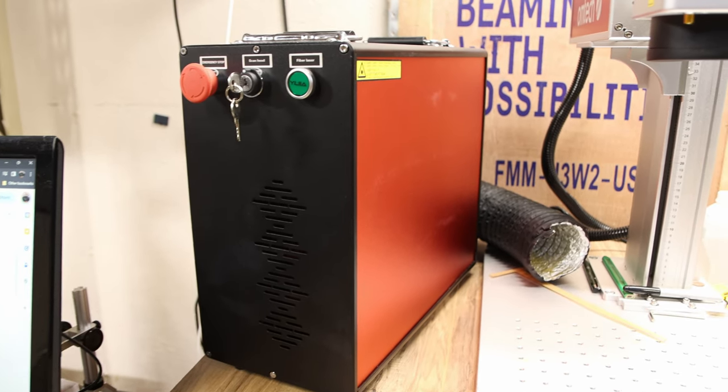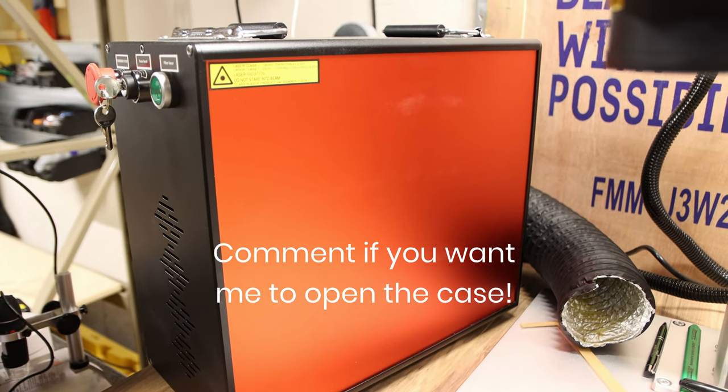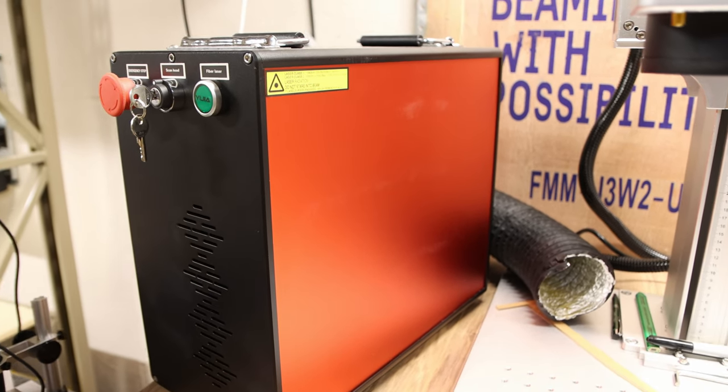The main tower contains the brains of the operation — the main board and a JPT 30 watt solid-state laser. And I absolutely love the red color on this thing.